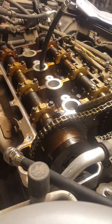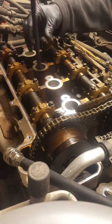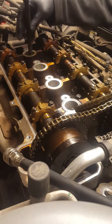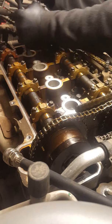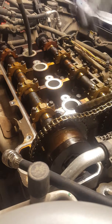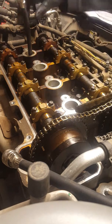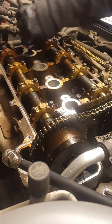Let's do cylinder number four compression test. The problem was chain stress — you can see the upper guide is all broken, half a piece is gone, plastic piece. So let's find out if it bent valves or ran out of oil.